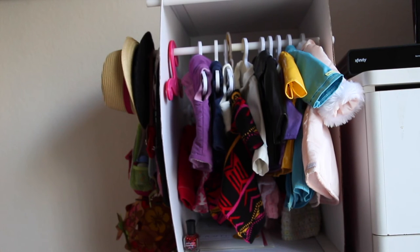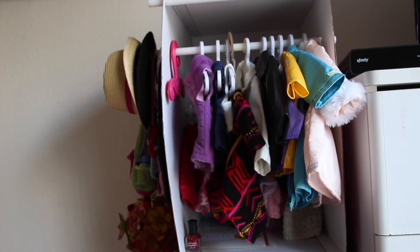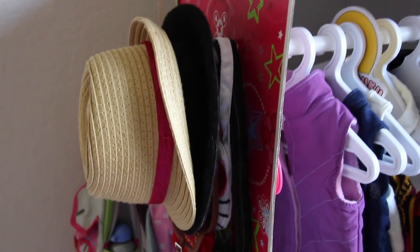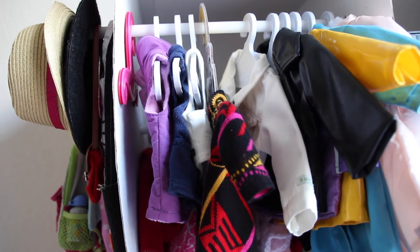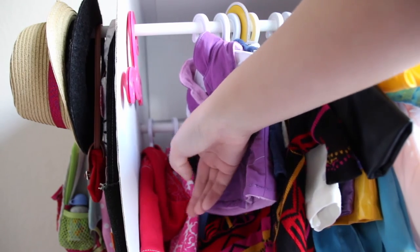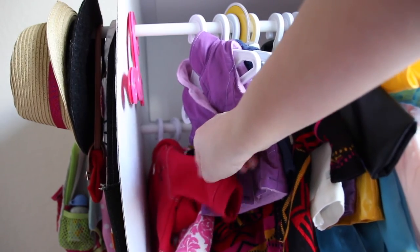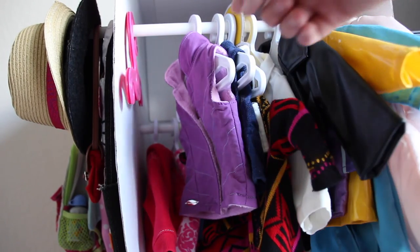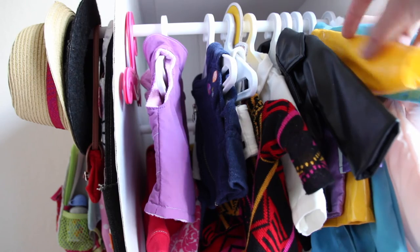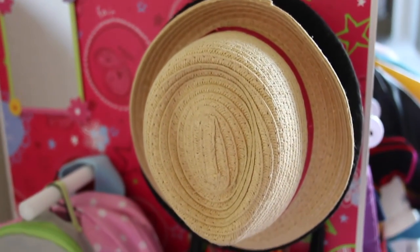Right next to the drawer, I actually built my dolls a closet. It's a relatively small closet made from an old American Girl doll box, using plastic rods to create hanging space. It has a top level and an inner level for double the hanging space. I hang shorter jackets inside and longer trench coats or raincoats on the top level.